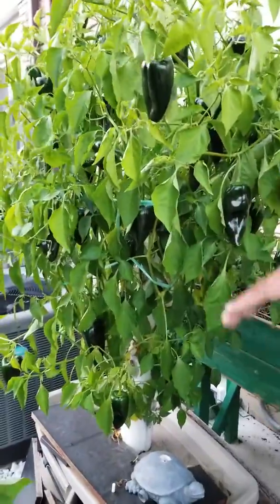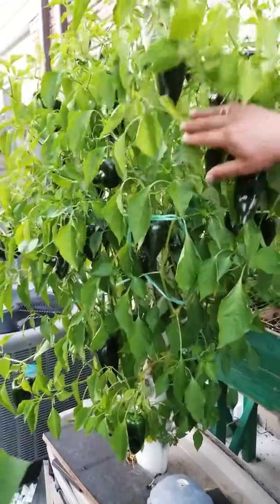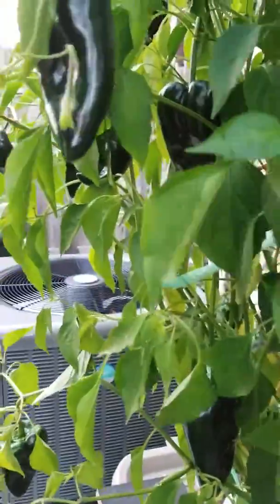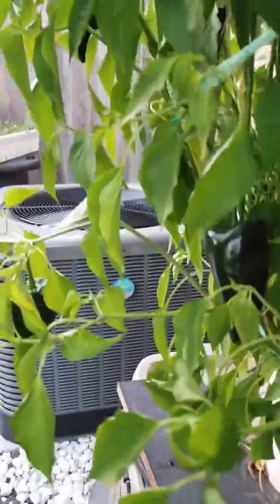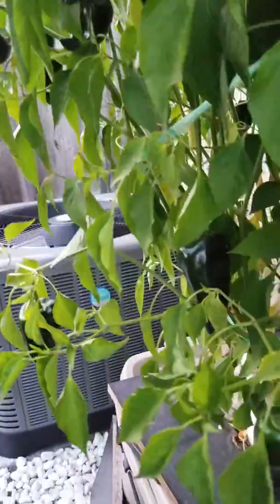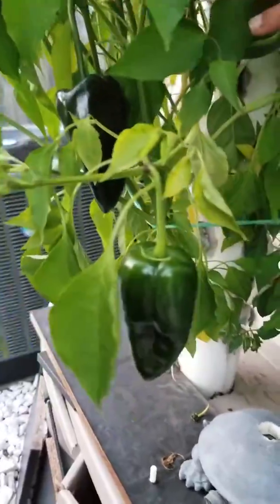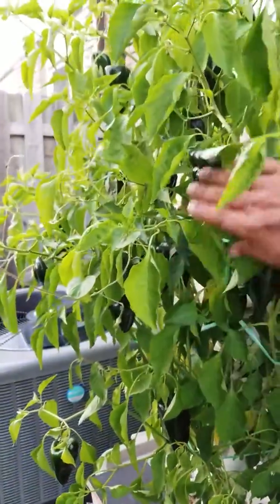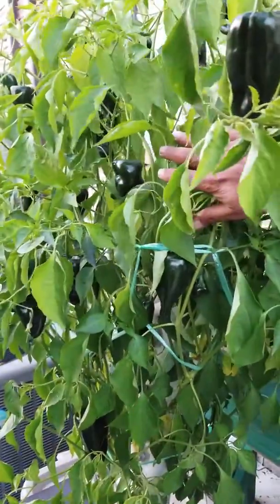I am growing it for the last couple of years, so now I can have crops like this. The new peppers are still coming up. And we are almost at the final stage of this tower, so to say.